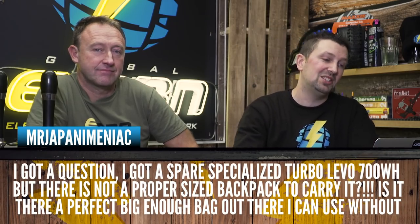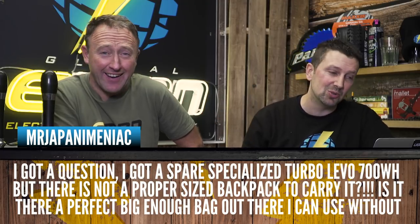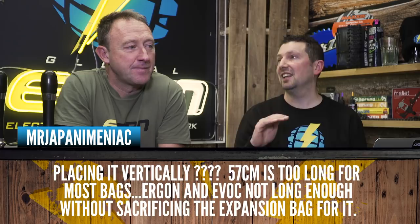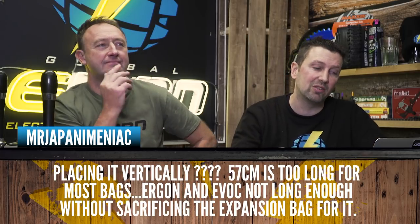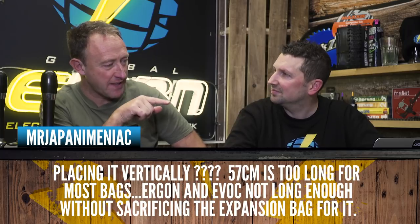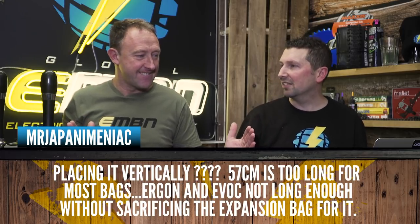Japanamaniac asks: I've got a spare Specialized Turbo Levo 700 watt-hour battery, but there isn't a proper-sized backpack out there to carry it in. Is there a perfect backpack big enough to carry it without placing it vertically? 57 centimeters is too long for most bags — Ergon and EVOC are not long enough without sacrificing the expansion bag. I did the Tour of Mont Blanc in August and was carrying the battery diagonally in an EVOC bag — it wasn't until the last day that my colleague pointed out you can unzip the expansion part at the bottom and drop the battery through.